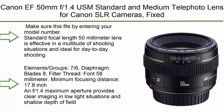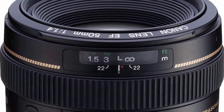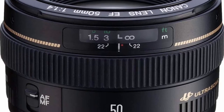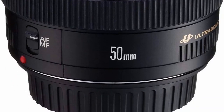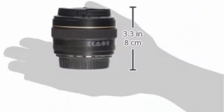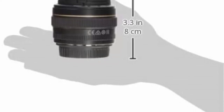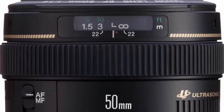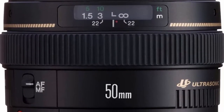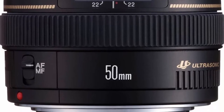Top 9: Canon 50mm F1.4 USM Standard and Medium Telephoto Lens for Canon SLR cameras. Standard focal length 50mm lens is effective in a multitude of shooting situations and ideal for day-to-day shooting. Elements: 7 groups, 6. Diaphragm blades: 8. Filter thread front: 58mm. Minimum focusing distance: 17.8 inches. F1.4 maximum aperture provides clear imaging in low light and shallow depth of field. Ultrasonic autofocus motor (USM) operation is fast, smooth, and virtually silent. Two high-refraction lens elements and new Gaussian optics eliminate astigmatism. Lens construction: 8 elements in 6 groups. Filter size: 77mm.